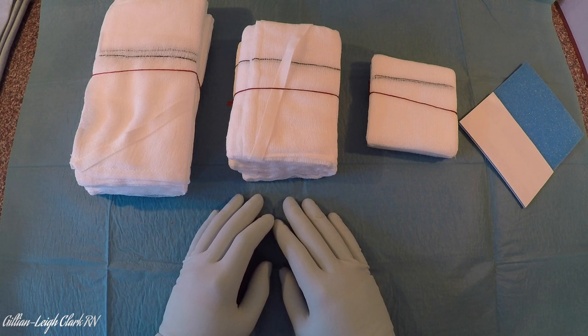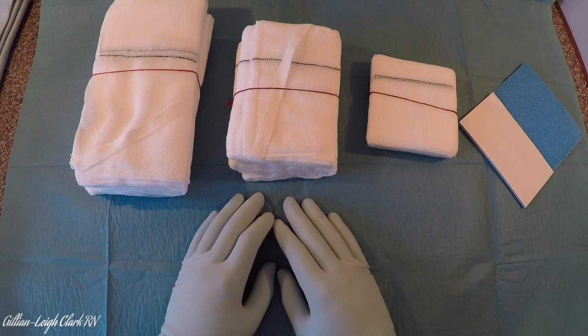If swabs go into a patient, or are staying in for a short time, they must be documented on some kind of swab board or paperwork. There are lots of things we're looking for in these, and I'm going to try and explain a little bit.